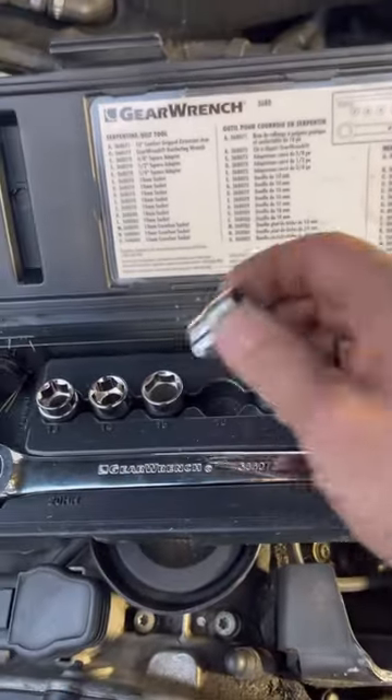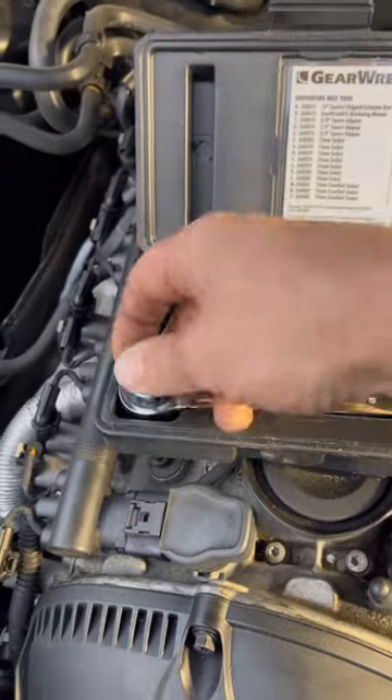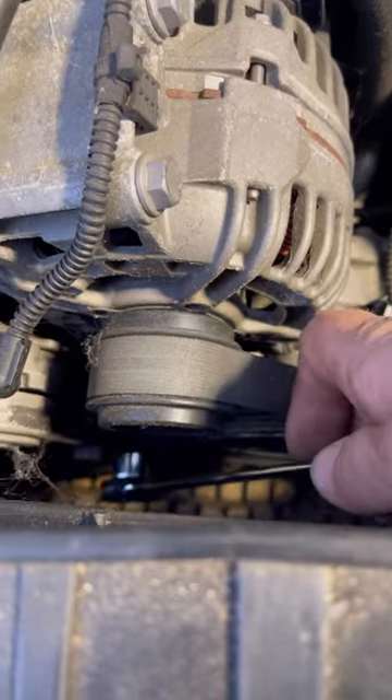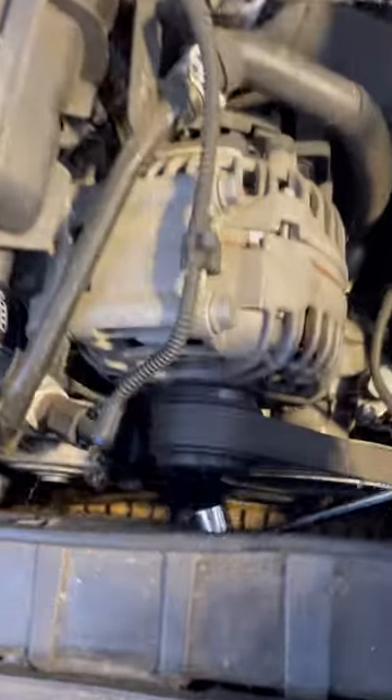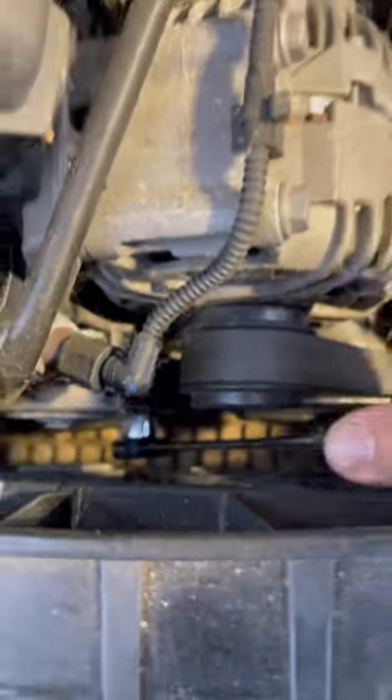We've got a 16 millimeter, so we're going to put the 16 millimeter inside of our ratchet wrench. Then we've got this tensioner assembly right down here. We're going to put this on here — just like so. Right there, see that?